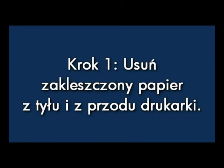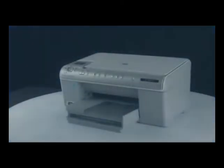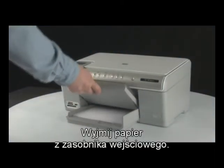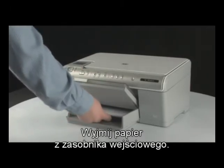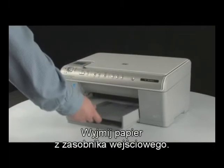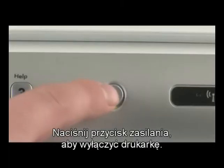Clear the paper jam from the back of the printer first. Remove the paper from the input tray. Then press the power button to turn the printer off.